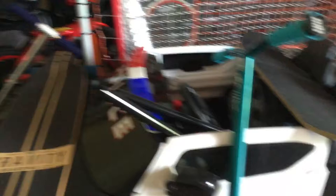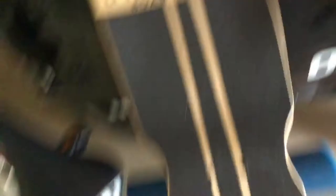So I guess that was my review. I'm gonna do a drop test. That was pretty good — it's what I expected.